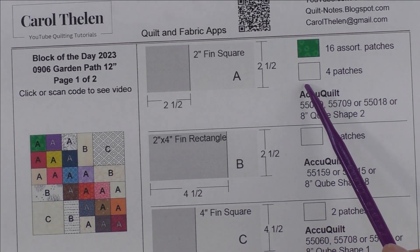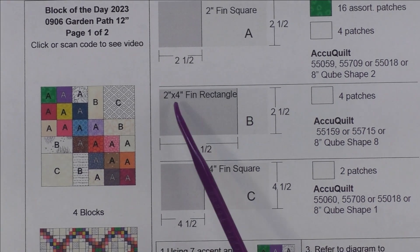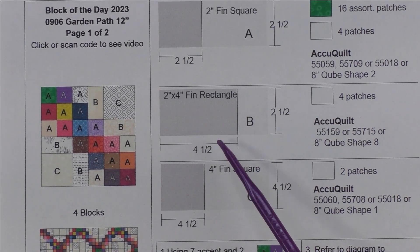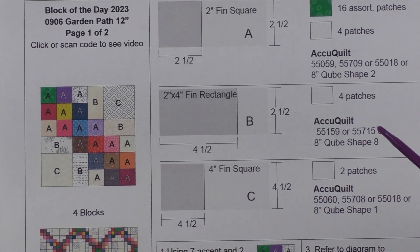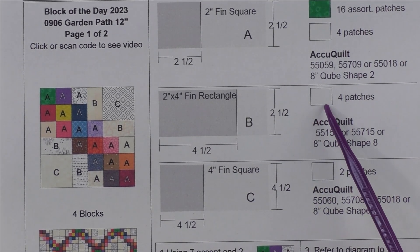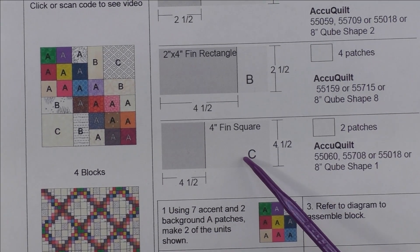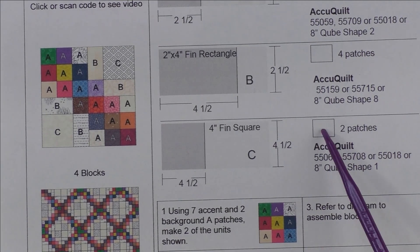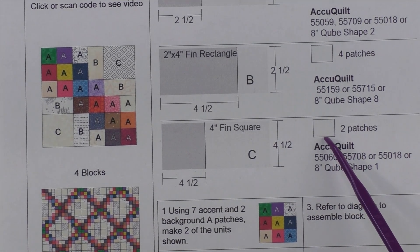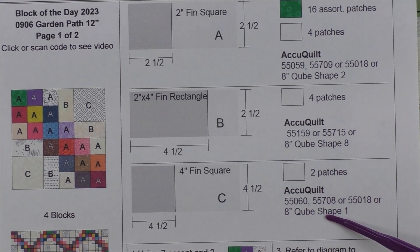In this sample I'm going to use low volume prints. Patch B is a two inch by four inch finished rectangle — we cut four and a half inch by two and a half inch rectangles and we'll need four patches of the background fabric. Patch C is a four inch finished square — we cut four and a half inch squares and we'll need two of the background fabric. There are AccuQuilt dies listed here that will cut all of these shapes.